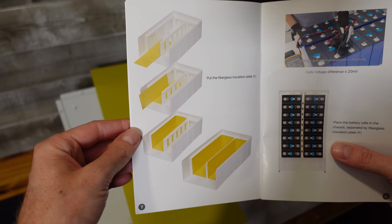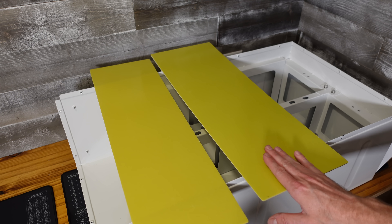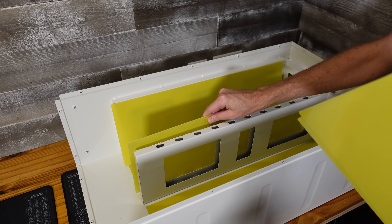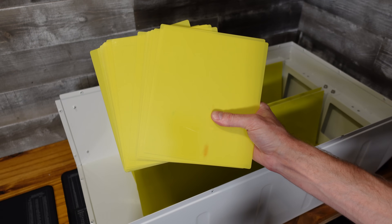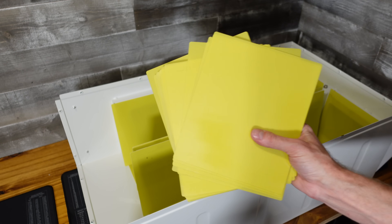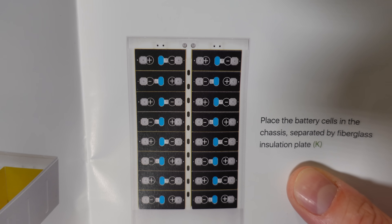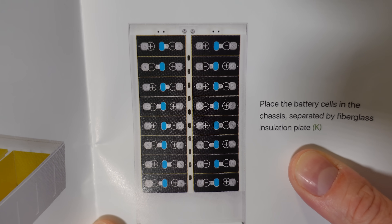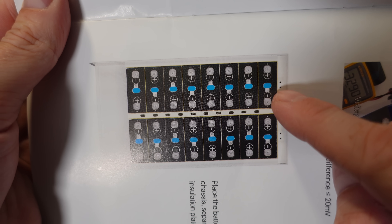The first step is to insert the fiberglass sheets on the bottom and the sides — the smaller width ones go on the bottom and the larger ones go on the sides. Next, we have a large stack of rectangular sheets: we'll put one on the back of each row, and then as we add cells, one goes between each set of cells. The instruction booklet has a very clear depiction of the exact orientation the cells go in, including where the positives and negatives go.